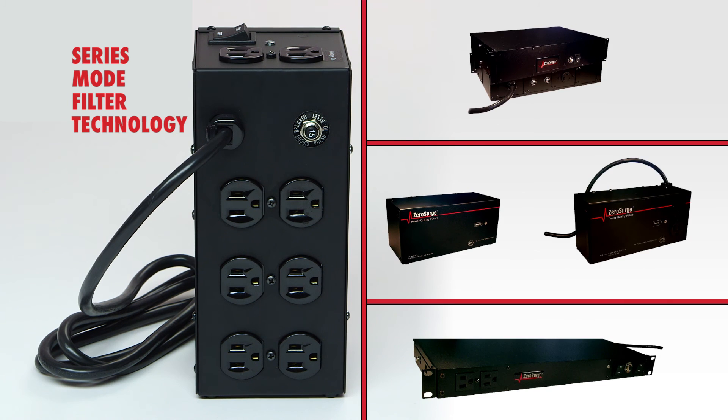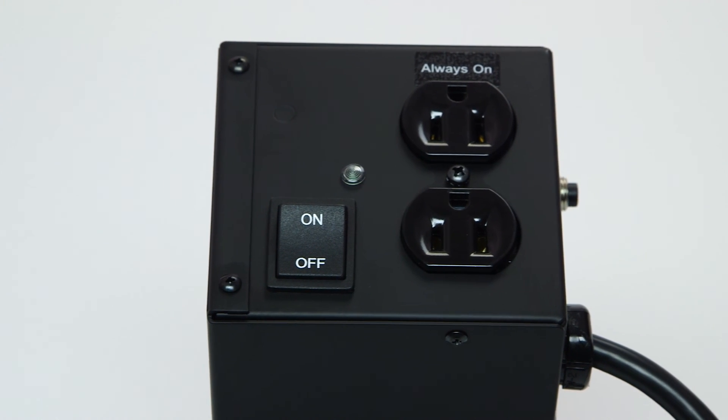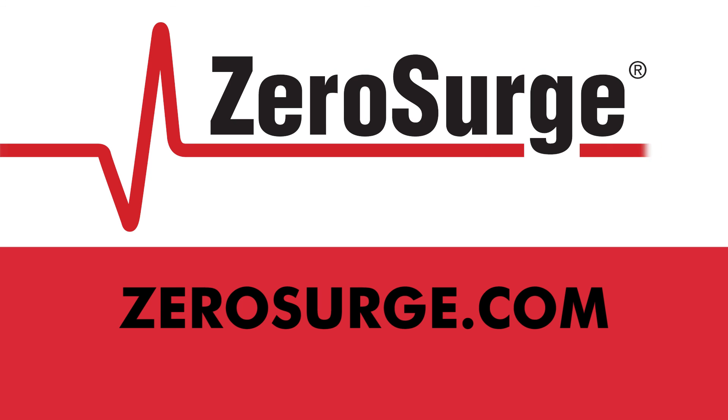For all of these reasons and more, use Zero Surge's series mode filter technology. It is safer, more reliable, and more effective than using MOV-based products. Visit ZeroSurge.com for product information and selection.